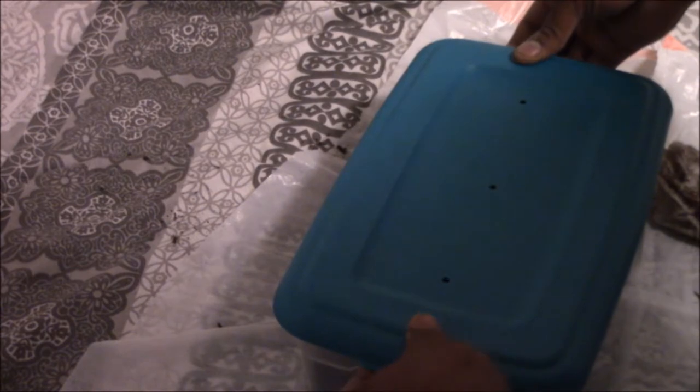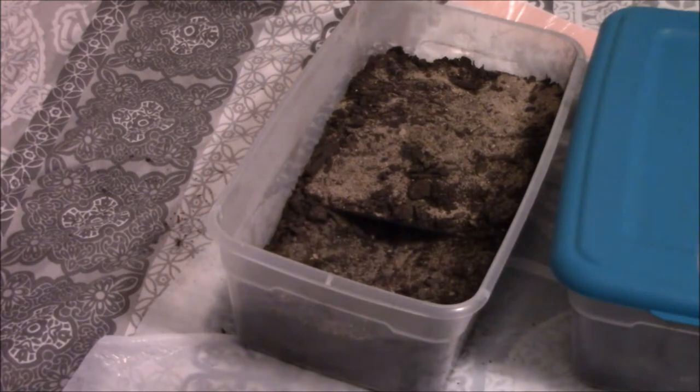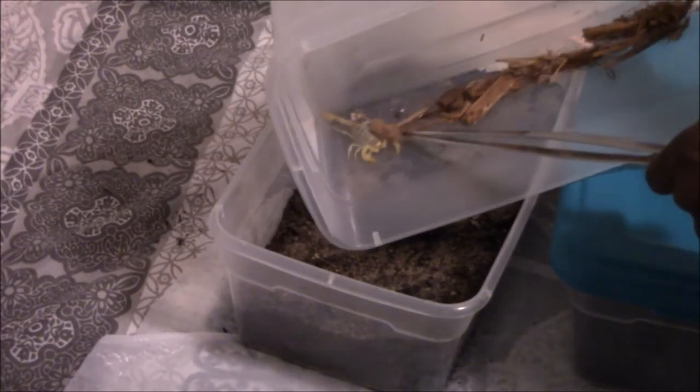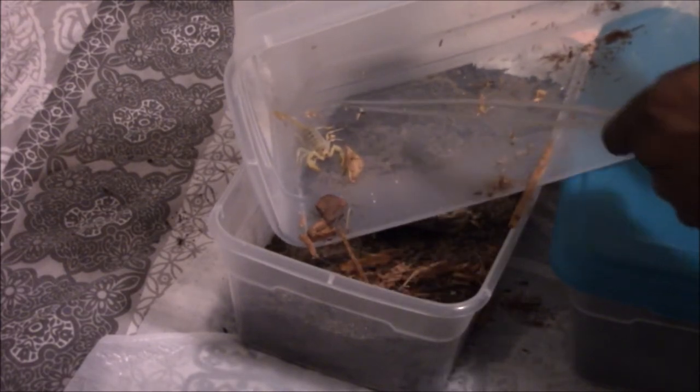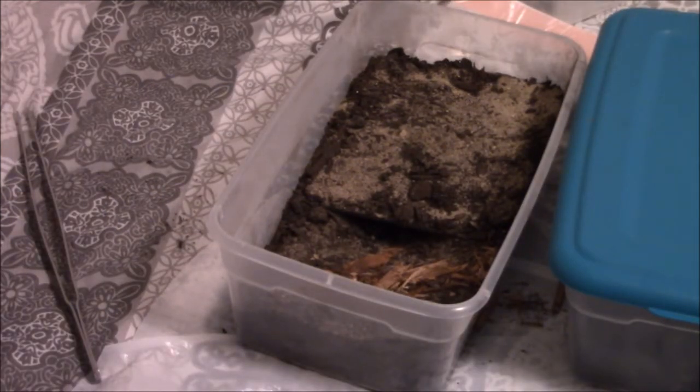Next is our dune scorpion, and I am none too excited to handle him. Like I said when I first got him, he was pretty angry. Here he is — just resting. I'm calling him a he now. Whoa — oh Jesus — it's okay. I don't know why this dune scorpion makes me so nervous compared to the others, but I can feel the adrenaline rush. Alright, you're good — and boop — straight into the hidey hole. Awesome.